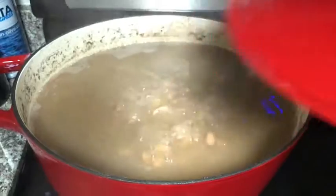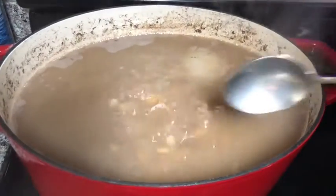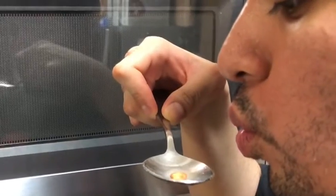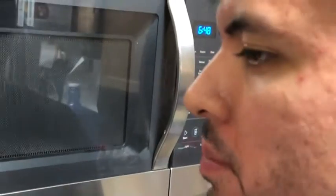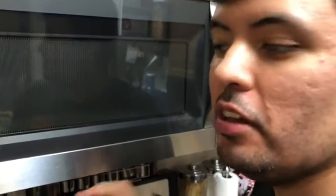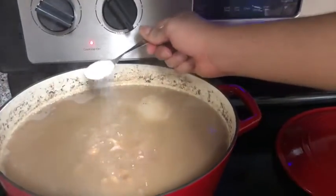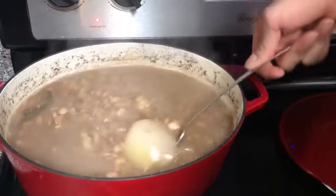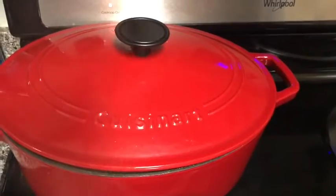Now I'm going to taste the beans and see if they need more salt or not. These beans need more salt, so I'm going to add a little bit more sea salt — one teaspoon. Then I'm going to stir it, put the lid back, and wait until done.